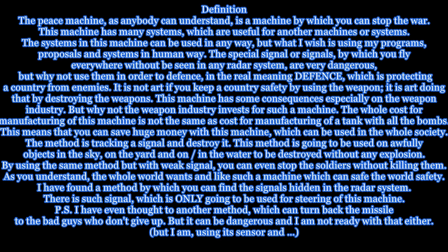The special signal or signals, by which you fly everywhere without being seen in any radar system, are very dangerous. But why not use them in order to defense — in the real meaning of defense — which is protecting a country from enemies. It is not art if you keep a country safe by using weapons; it is art doing that by destroying the weapons.